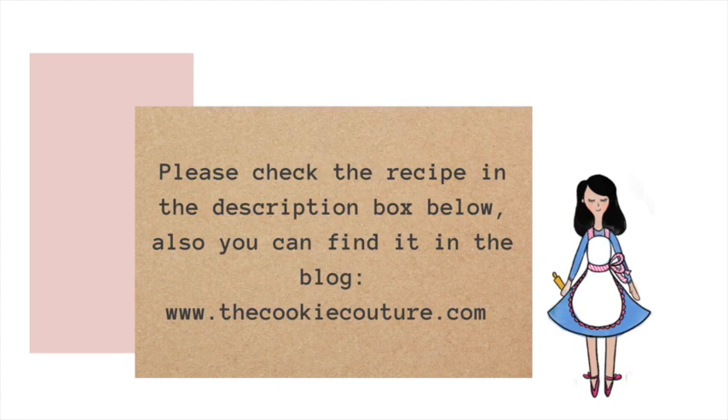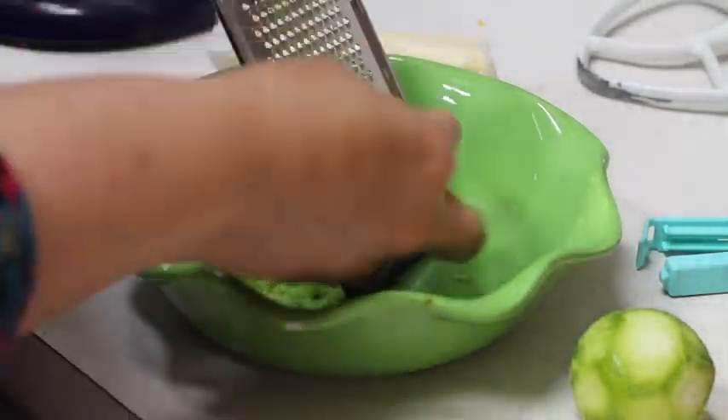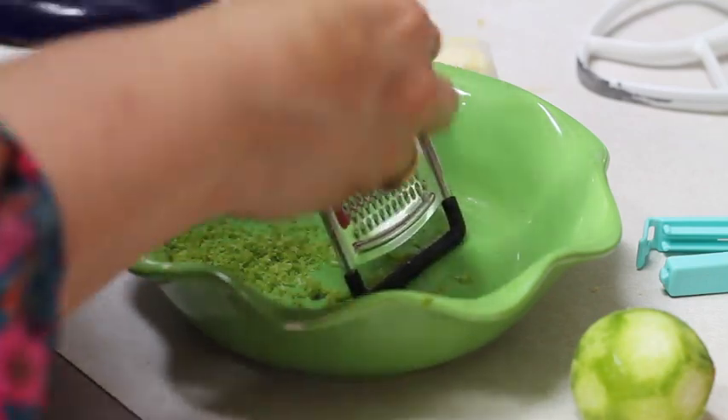An hour before you start making these cookies, it will be very good if you take your butter out of the fridge and leave it on your kitchen counter. You can also start by taking out the zest of two lemons.